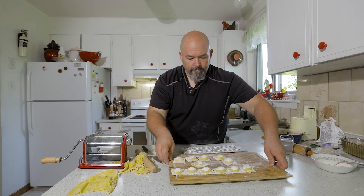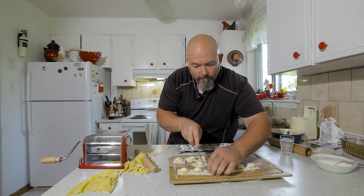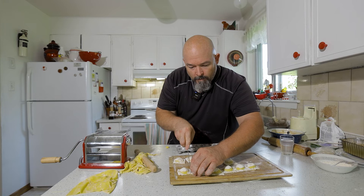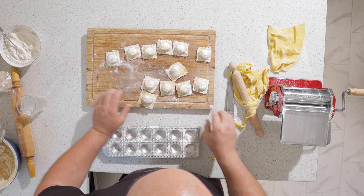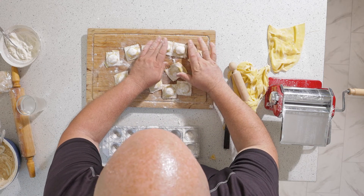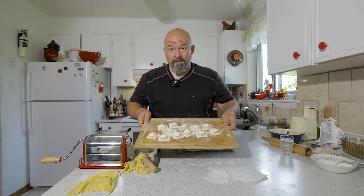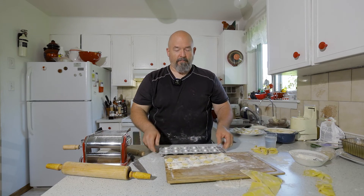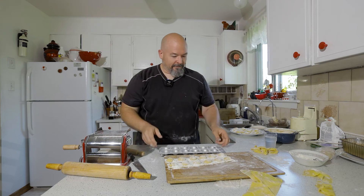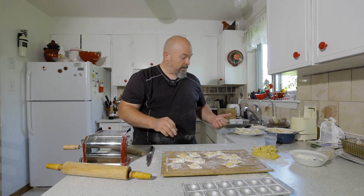And there we go — beautiful ravioli. I'm going to just cut them. There we go. That little bit of extra flour on top we can brush off — they're looking beautiful. I don't know if this will work — oh, beautiful, they all came out at once! Yes! And that's why you have to flour this thing. Got those, got those.